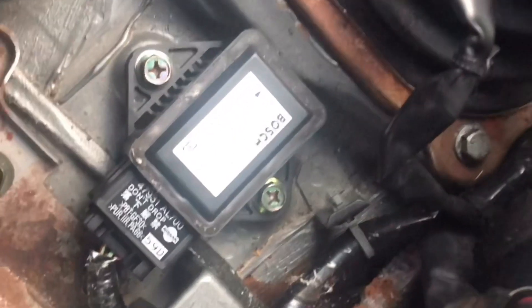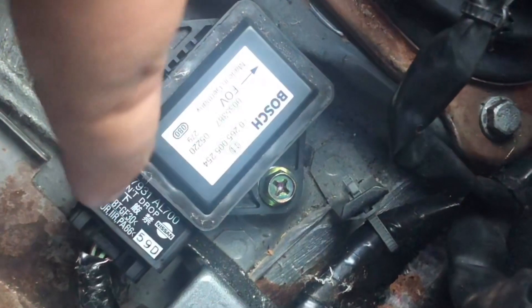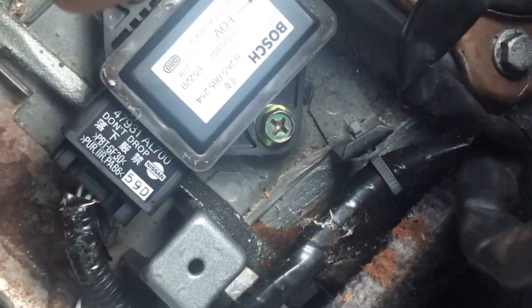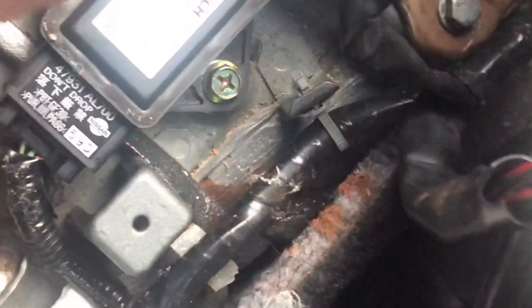Now that I have the center console removed, this is what you want to disconnect. What I'm gonna do is disconnect it and then cover it with electrical tape. I'm not gonna cut the harness, just in case I sell the car or whatever — that way I could reinstall everything like it was from the factory. It should be a 10-millimeter socket — yep, 10-millimeter socket with an extension.